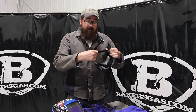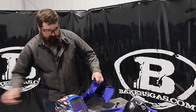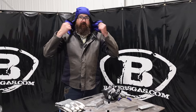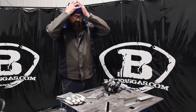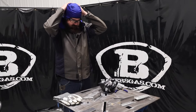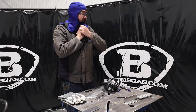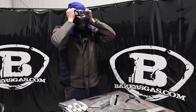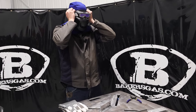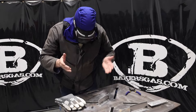We're going to give it a shot here. I've got the balaclava on — it seems to fit pretty good, a little bit tight, but it goes on there pretty good. Now that's with my safety glasses on, so we're good to go there.